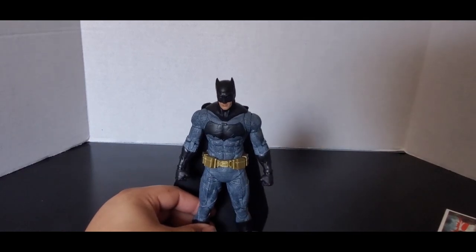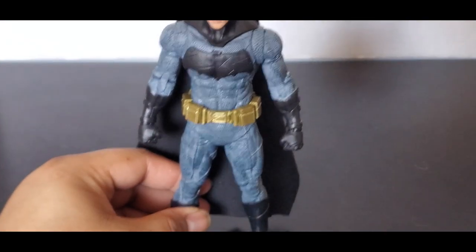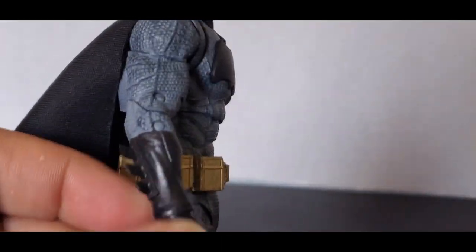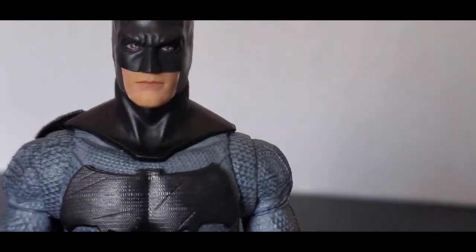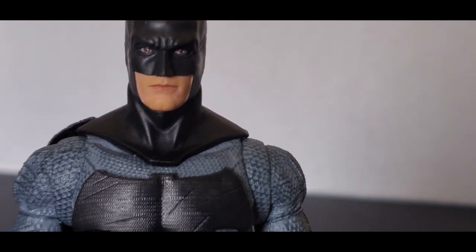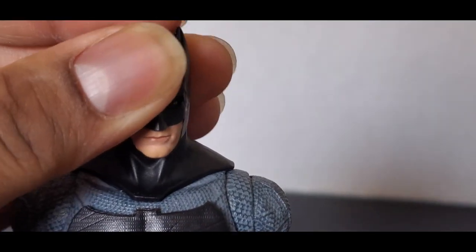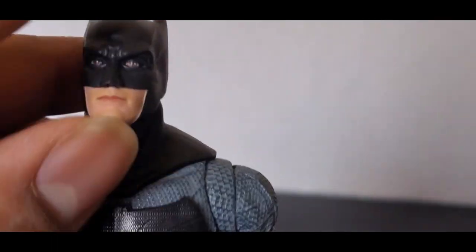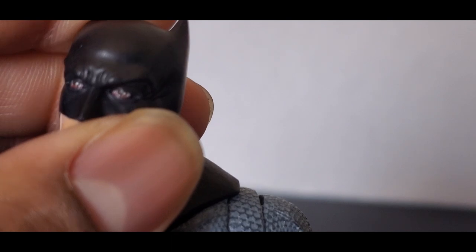I've seen people say they're not happy with the way the suit looks. If you zoom in you can see it has like a blue tint to it — it doesn't really bother me. In the movies it was a little bit more grey than the blue tint, but I think it looks fine. The head sculpt — I think they have rights issues with Ben Affleck, so I believe this is his stunt double. You can get it close — you can see it has a cleft chin right there. And the eyes look like he hasn't gotten any sleep in days, how red they are.